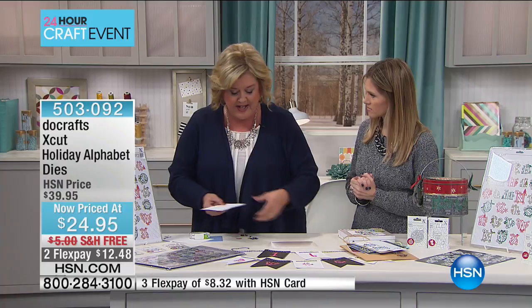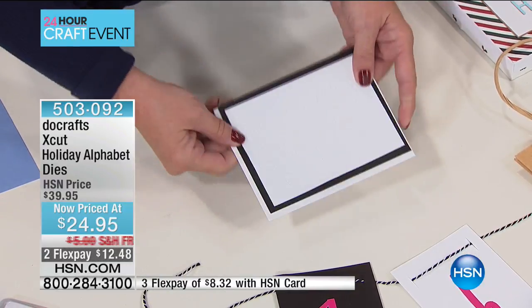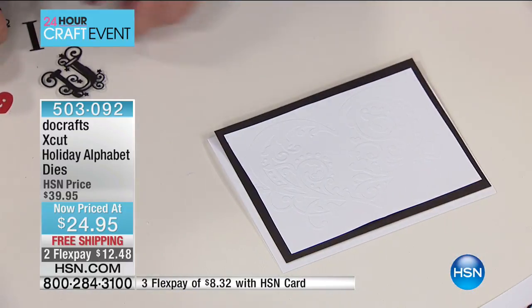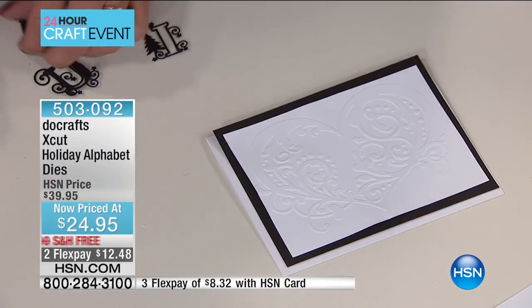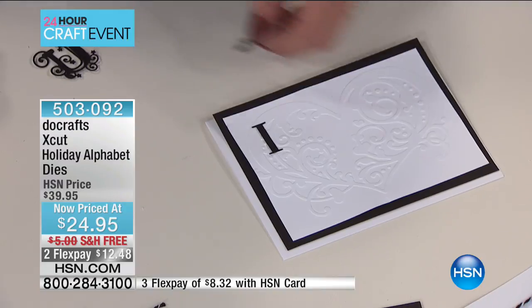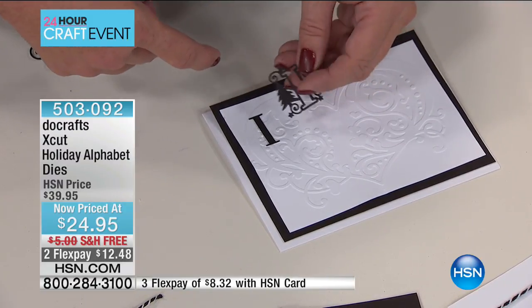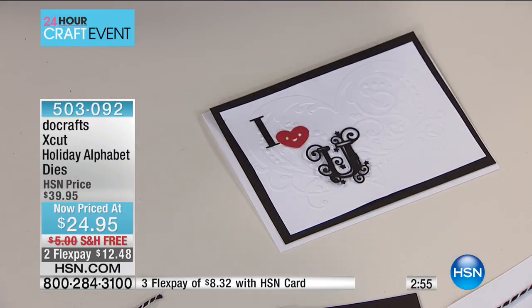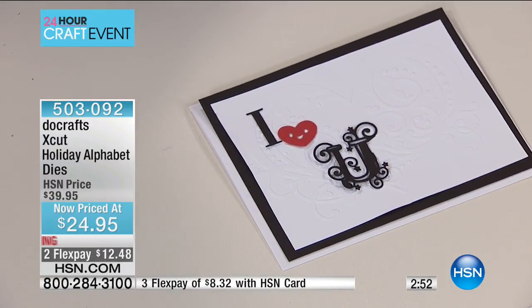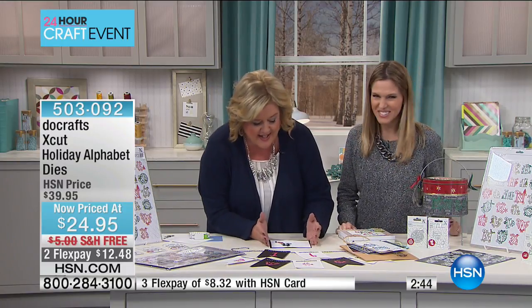Let me show you quickly how easy it is to put something together. Here's a card base — I embossed a heart on it. I took the letter I; if I wanted to use it without the Christmas tree, I'd just take off that element and it'd still be a beautiful I with stars and swirlies. Then we have a heart and the letter U — and that finishes the card: 'I heart you.' That's how quick and easy it comes together.